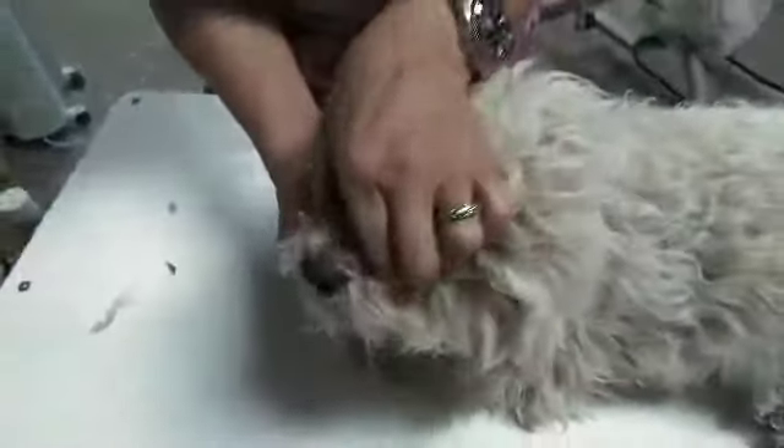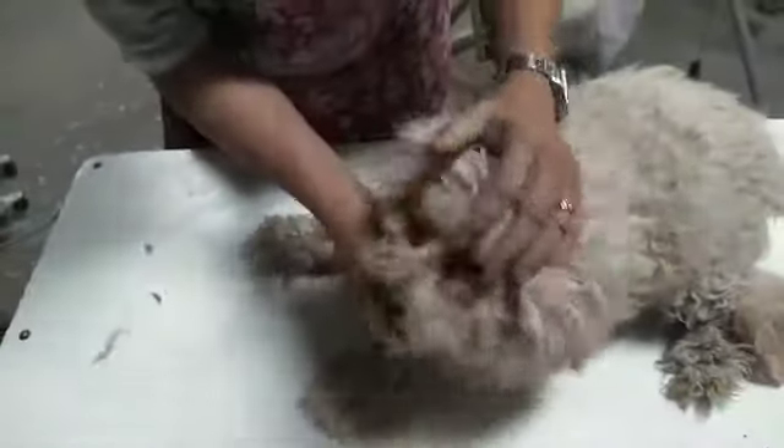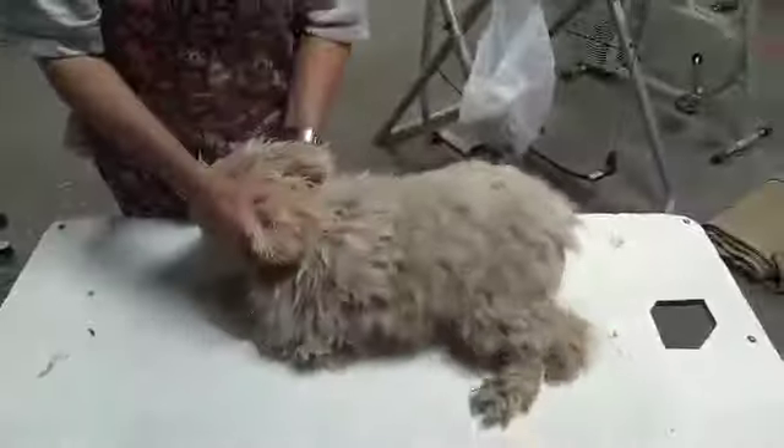Then look at his mucous membranes and check his capillary refill time. Get a look at his teeth — just a very quick look at his mouth — and also get a feel for how that mouth is responding in terms of resistance when he opens.